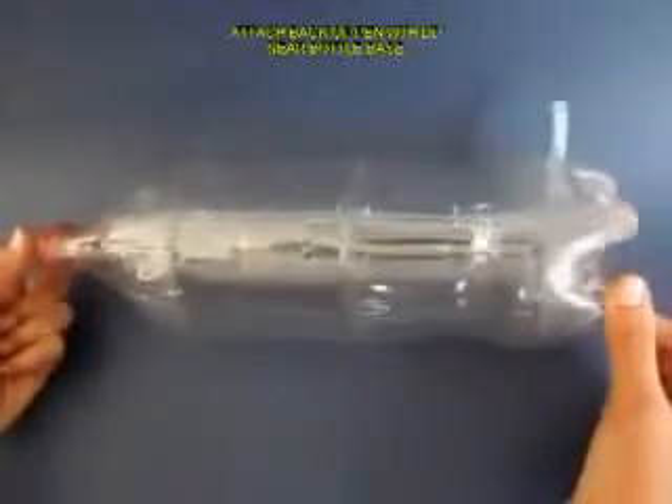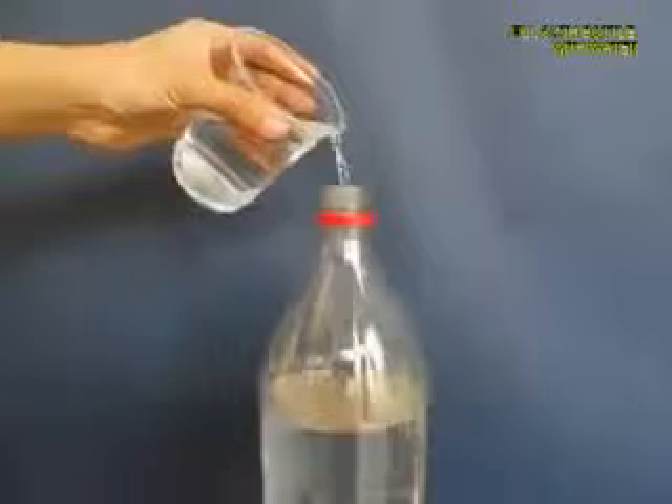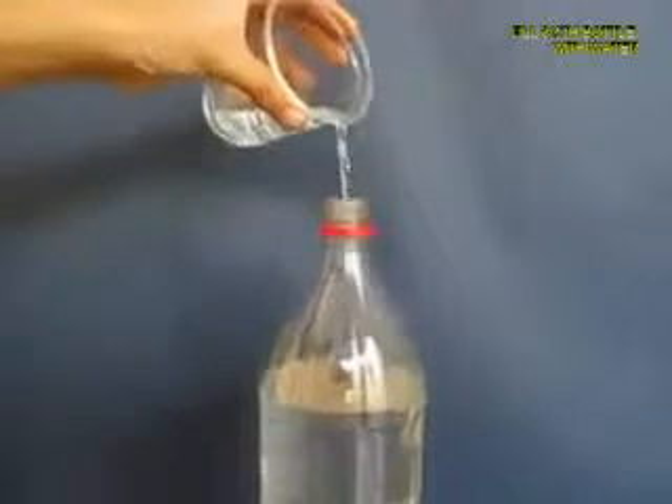Take a 2-liter plastic bottle and near the base make a hole and press fit a pen with its lid. Close the lid and then fill the bottle almost three quarters with ordinary tap water.